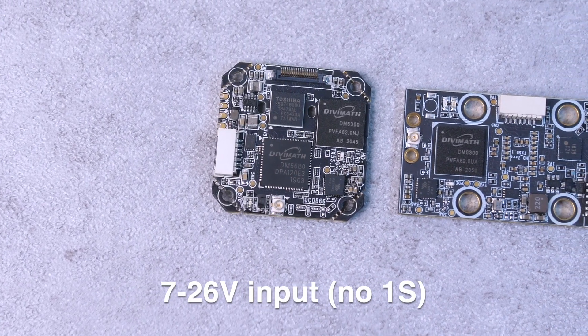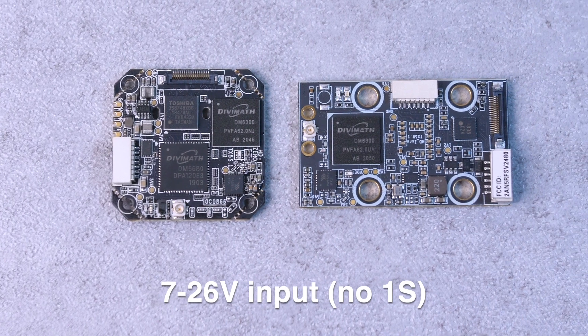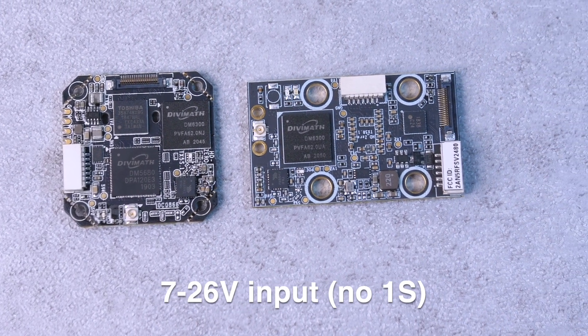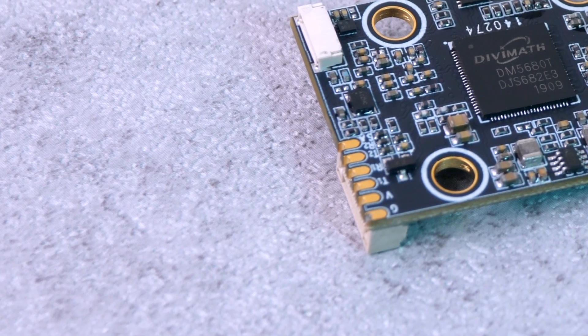All three of these transmitters have an input power requirement of 7 to 26 volts. What's really important about that number is that it means you're going to have to use at least a 2S battery to power a SharkBite transmitter, so unfortunately this isn't viable for 1S drones just yet. You'll also need a free UART on the flight controller to attach the TX and RX pins from the video transmitter. This is how the transmitter communicates with your flight controller to get OSD information and to change the power and channel settings.